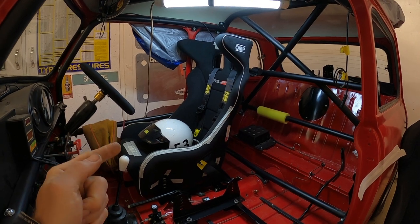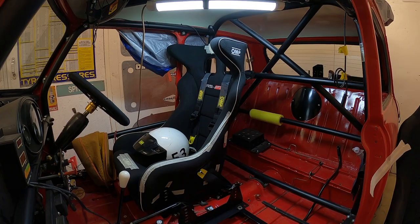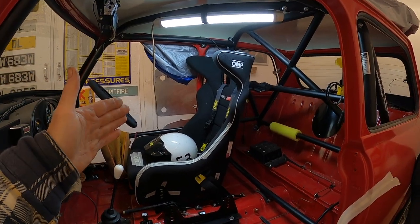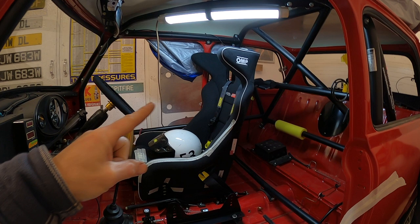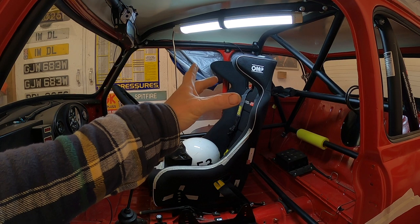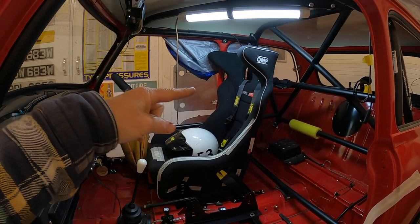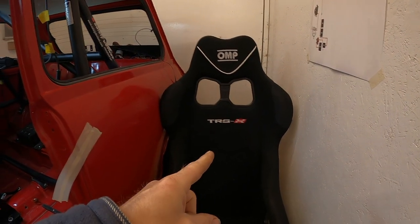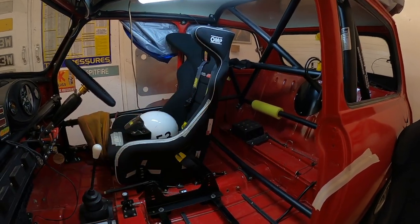This is the driver's seat — it's an OMP RSPT. I'm really pleased with it; it fits me just right. There doesn't need to be any compromise with this seat because it's just for me. It is much much wider at the top, so I definitely can't run two of these in the car, but that's another reason I've gone for this seat — it fits in the available slot just right.